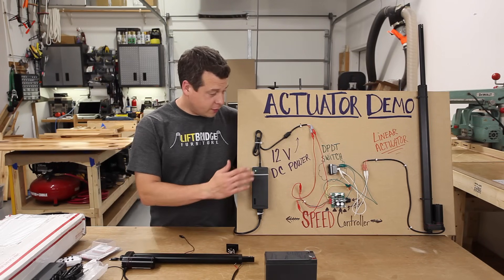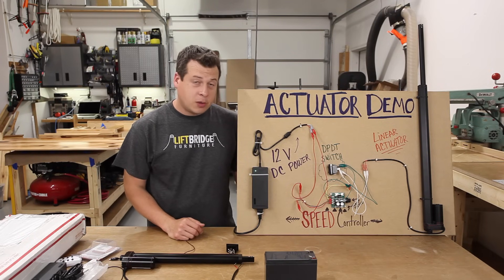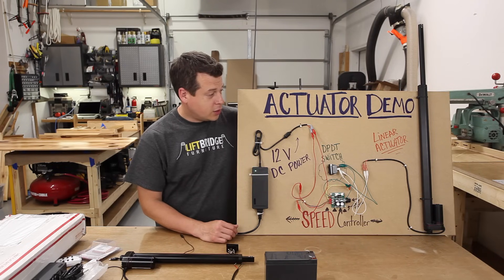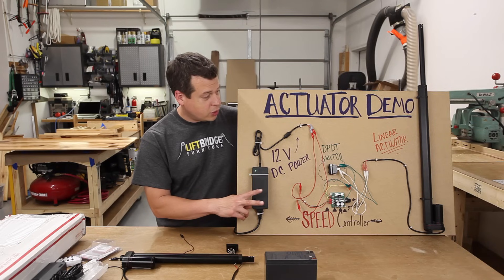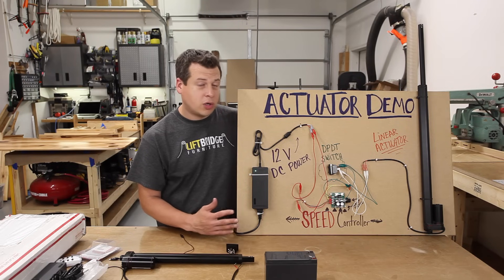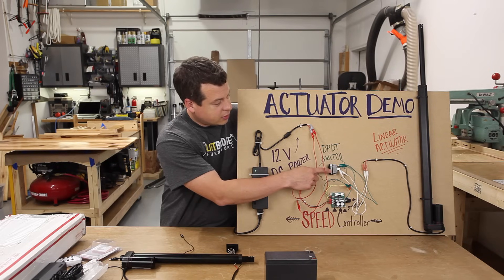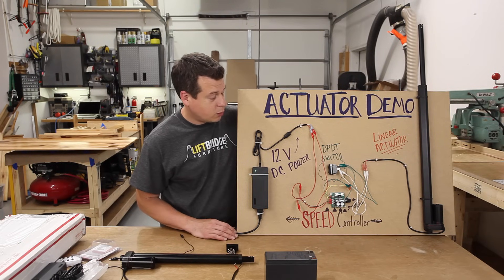So that's really all there is to it: power supply, switch, and linear actuators. In extreme cases you might need a speed controller, but in most cases you probably don't. Make sure your power supply is rated for the amps you're pulling — each linear actuator pulls a max of two and a half amps. Two actuators need at least a 5-amp supply; three or four actuators need a 10-amp supply. Also make sure your switch is rated appropriately — this is a 30-amp switch, which is well above what I'm pulling, so it's perfect for this application.